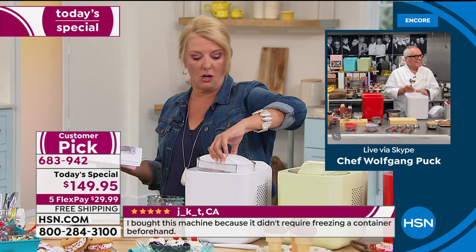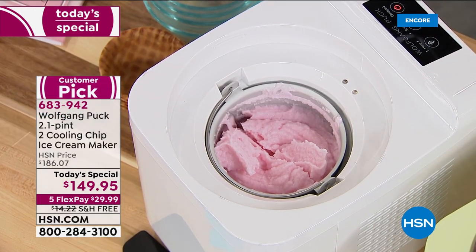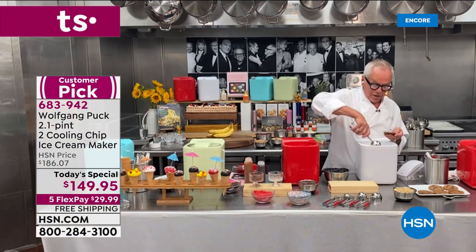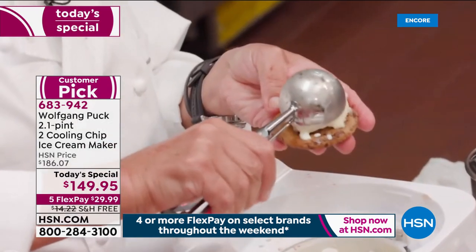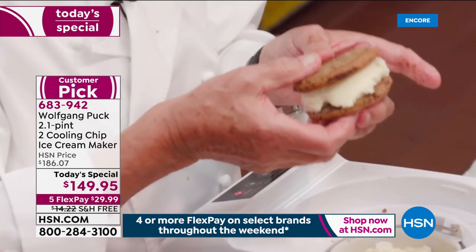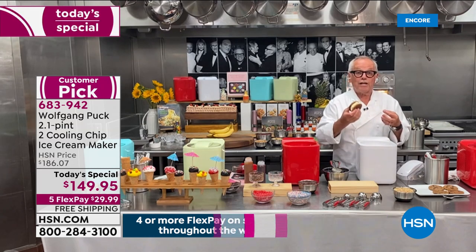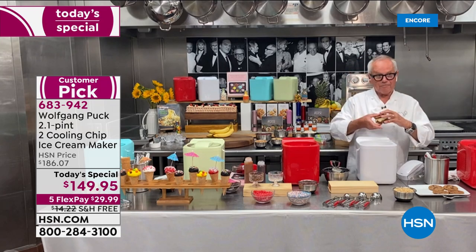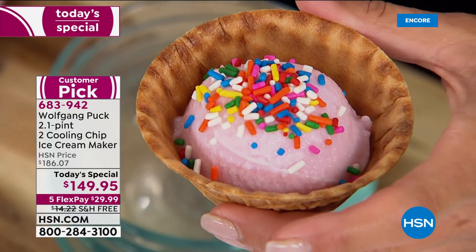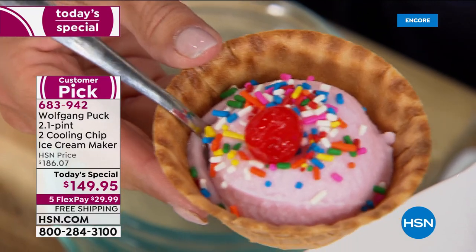Wolfgang's young boys love the ice cream maker. At his restaurant CUT in Las Vegas, they make ice cream sandwiches for dessert — chocolate chip cookie with ice cream in the center, squished together. Wolfgang jokes he's going to eat the whole thing and gain weight, but says it's worth it because it's all natural. No preservatives — just milk, cream, fruit juice, or whatever you like.